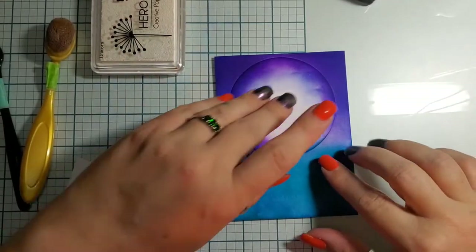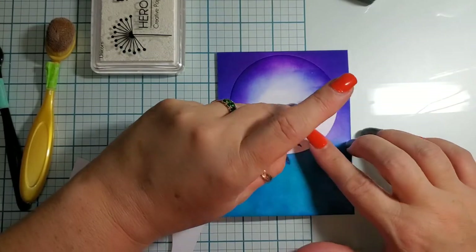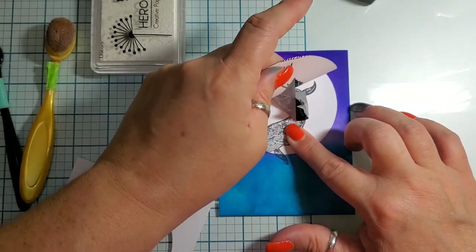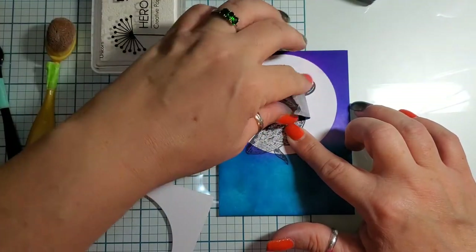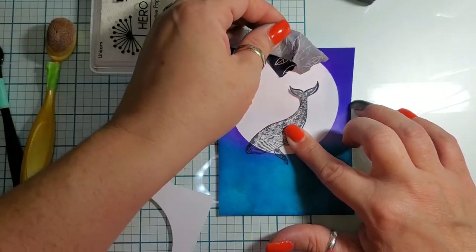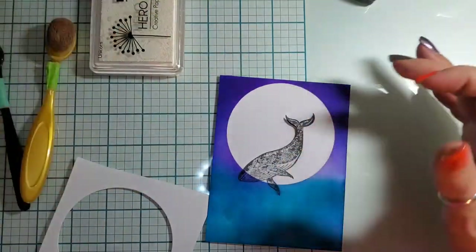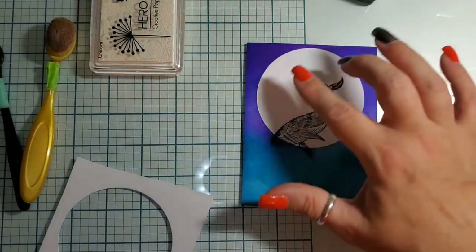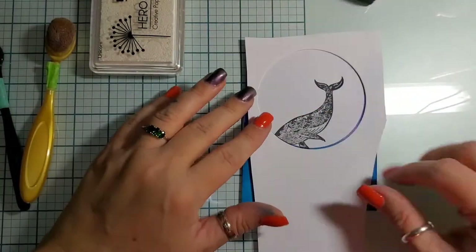We're all nice and cleaned up. We're gonna peel just the moon — hopefully get the moon out of there and leave Luna in place. Come on now — here we go. I'm gonna leave Luna in place, and this is super stark white.